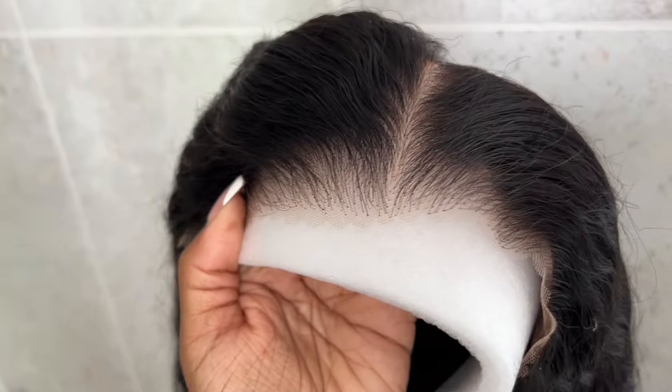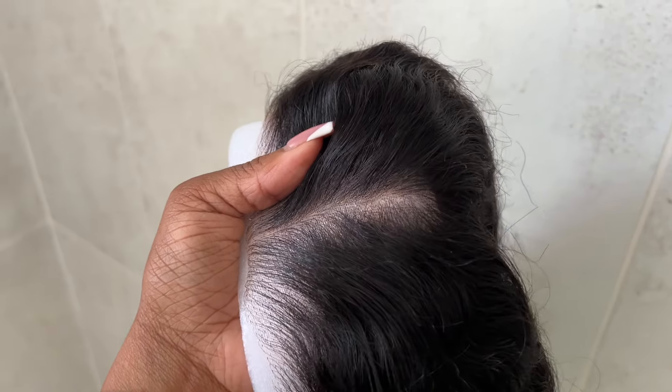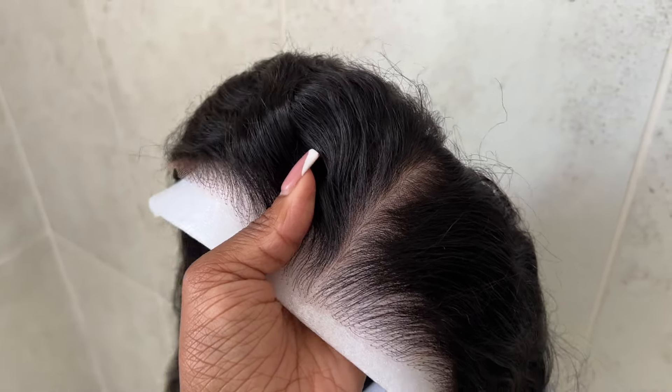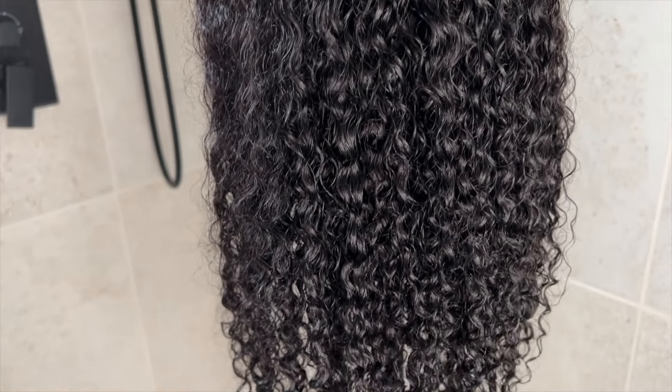I wanted to show you the knots. The knots are really nice and small on this one, and it does appear to have a pre-plucked hairline to it as well. I cannot wait to put this thing on, but first I always wash and condition my units just to really ensure that the quality of hair is actually there.